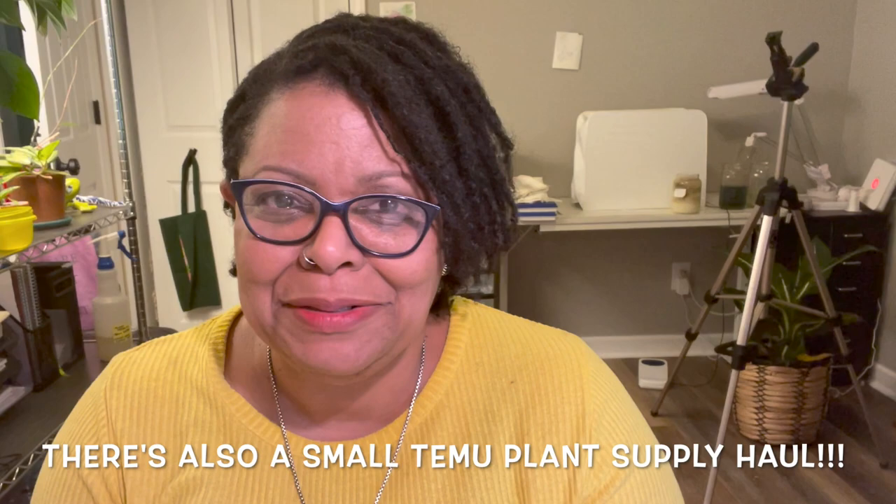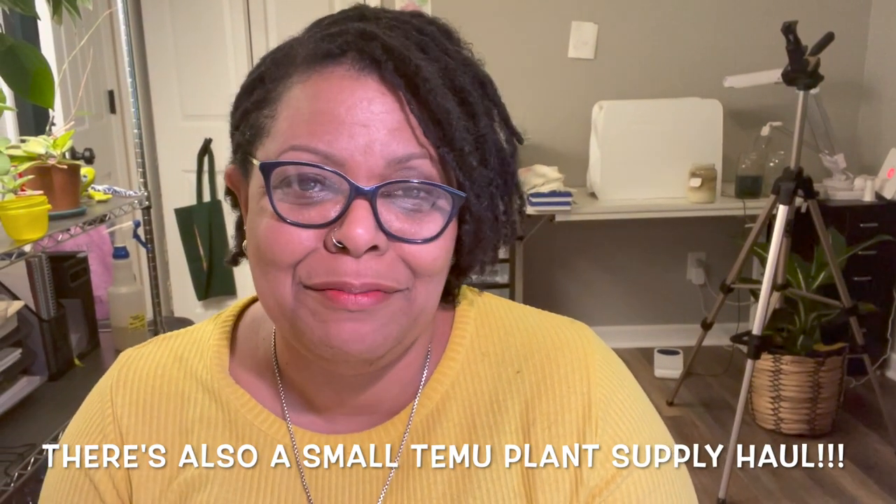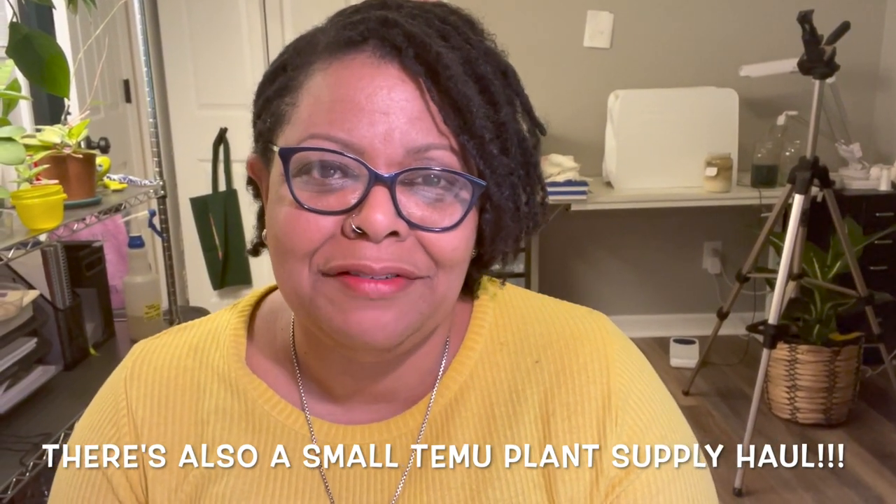Before we get started, I wanted to say a big welcome to everybody. My name is Yvette Boone. I'm a lifelong creative hobbyist, and here on this channel we create a safe space for Black women to incorporate creative hobbies into their wellness practice.